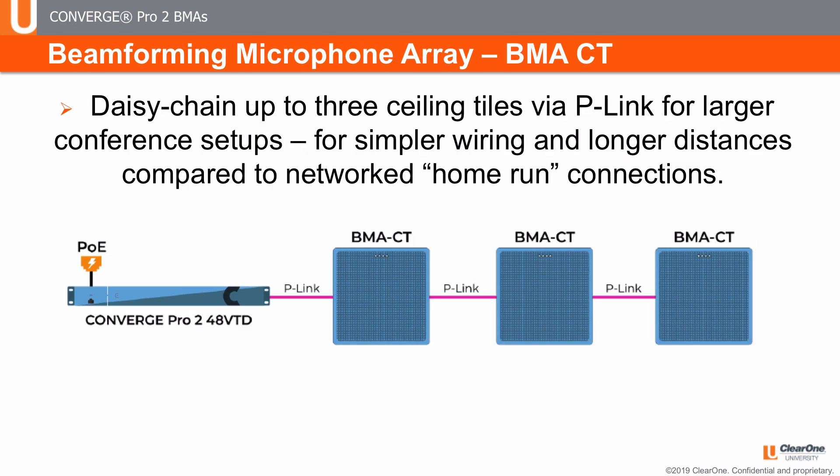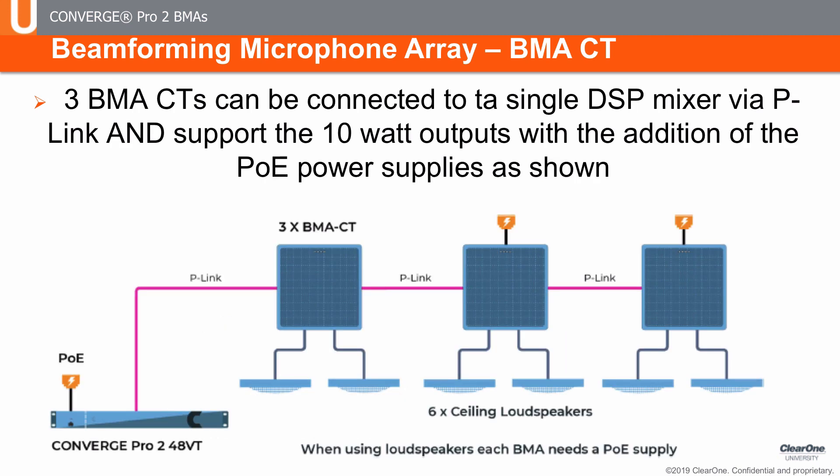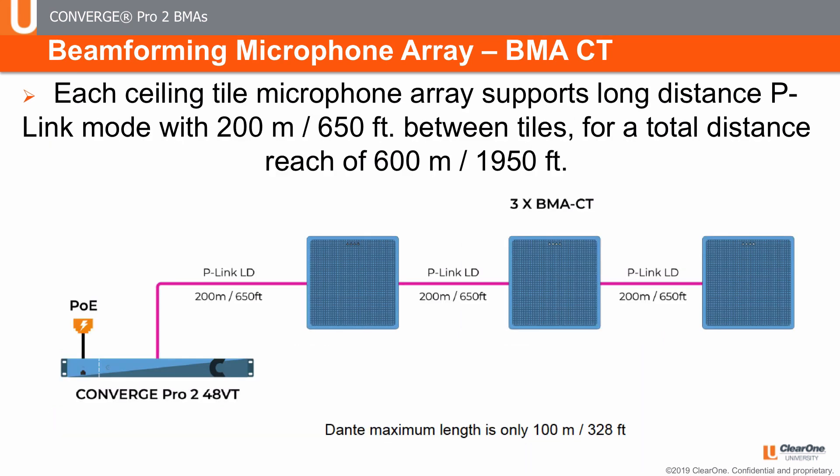With this P-Link connectivity, a single DSP mixer can support three BMAs, each separated by up to 200 feet or about 60 meters. Additionally, the BMA-CT comes with two 10-watt into 8-ohm power amplifiers to conveniently drive loudspeakers. If using the built-in amplifiers, each BMA-CT requires its own PoE power supply. If 200 feet between BMAs isn't enough distance, using long-distance P-Link extends the distance between devices to 650 feet or 200 meters — a free option simply selected in software.